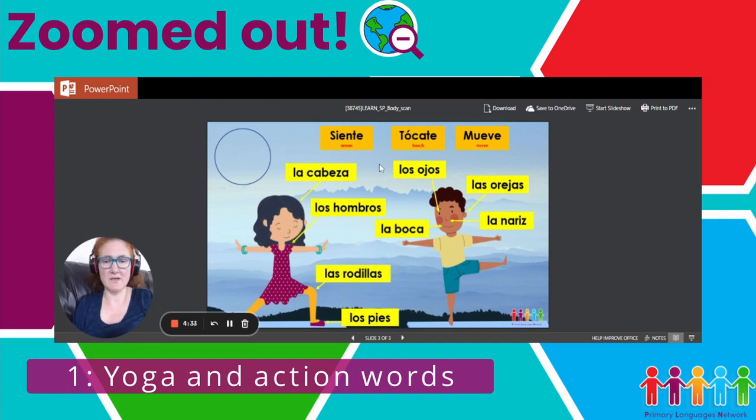The three new words they are learning are siente, tócate, and mueve. For siente, I taught them an action, just like a yoga action — hands together like this. Then we did tócate, then mueve, and we did quite a bit of practice. I asked them to close their eyes, picture the words in their head, and do the action at the same time, so they learned those three words really well.